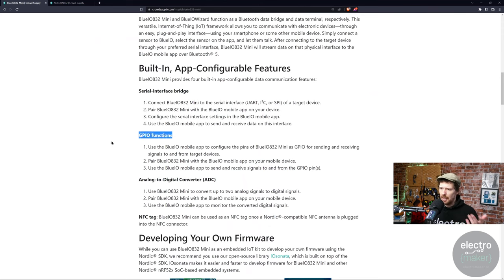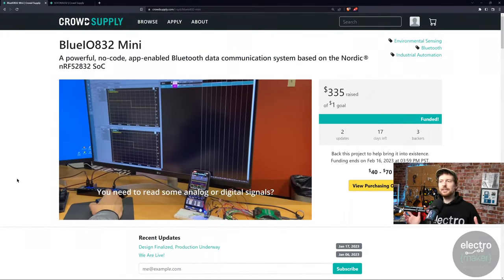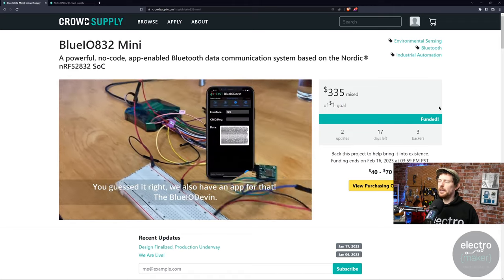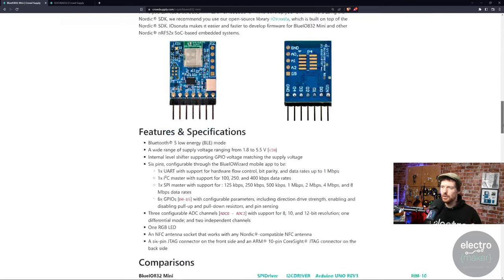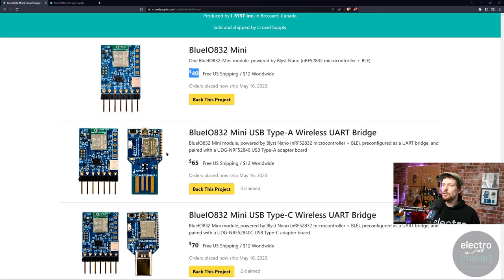It also has GPIO functions for digital input and output, plus an ADC for reading analog sensor values. You can also plug an NFC tag into it. There are a lot of Bluetooth and BLE devices out there, but one thing that grabbed my eye is it has an app so you can use it as a sort of little logic analyzer. They only had a one-dollar goal so it was always going to fund, but they've raised $335. If you think you might be interested, I'll leave a link to the page in the description with all the features and specs, plus a comparison chart with similar products.